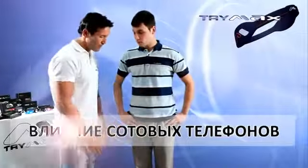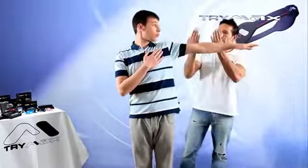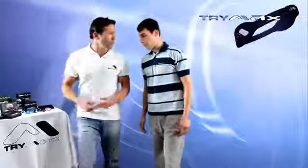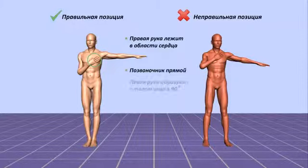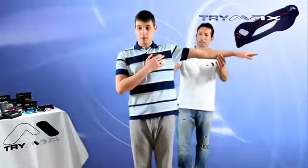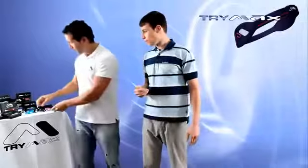Influence of cell phones. Correct body position for this test: legs together and straight, right hand on the heart, left arm extended to the side at a right angle to the body. Press on the subject's left arm at the elbow area — this will allow them to feel how much resistance they can provide. The subject must always resist pressure in the opposite direction. Repeat the test, but this time ask the subject to hold an active cell phone in their right hand near their heart. Due to the phone's influence, the subject will not be able to offer the same resistance as the first time, and the test can be performed with just two fingers. Then ask the subject to hold TriMax together with the mobile phone in their hand and place it on their heart.